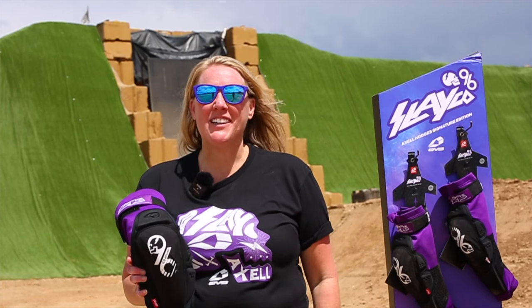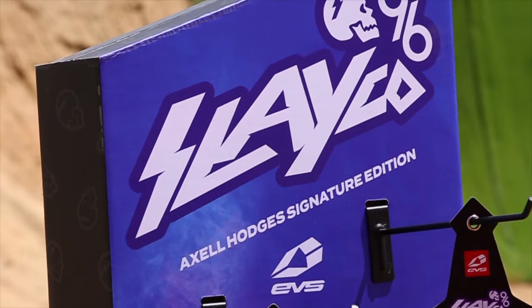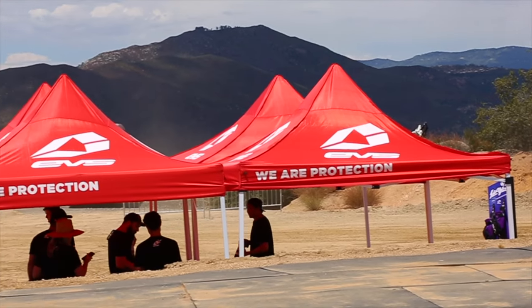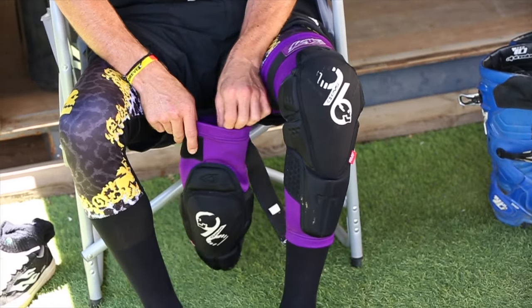Hi, I'm Steph with EVS Sports and I'm here to introduce our brand new signature edition Axel Hodges Slayco 96 knee guard. It's now available and retails at $139.99. I'm here to show you some of the cool features that we have on it.